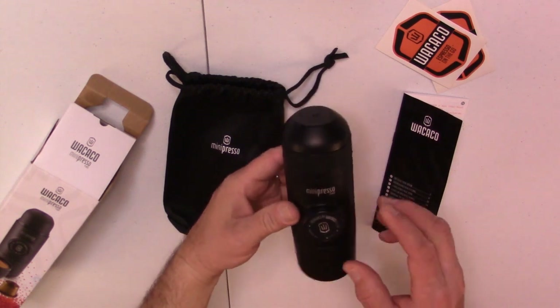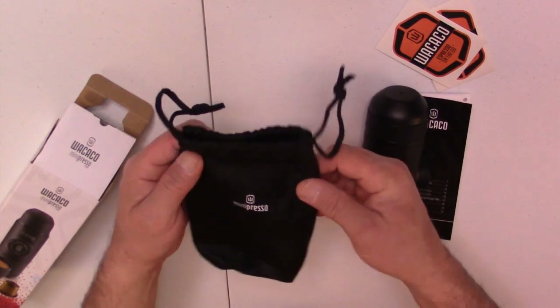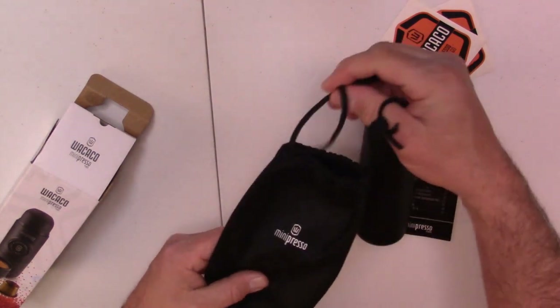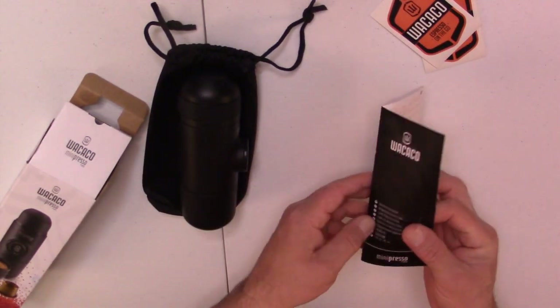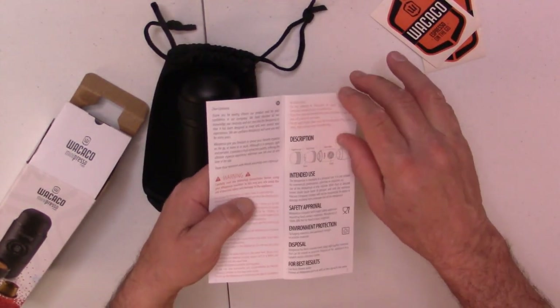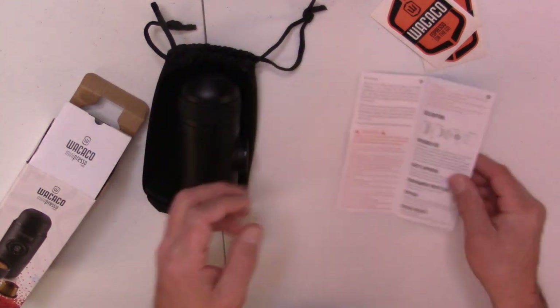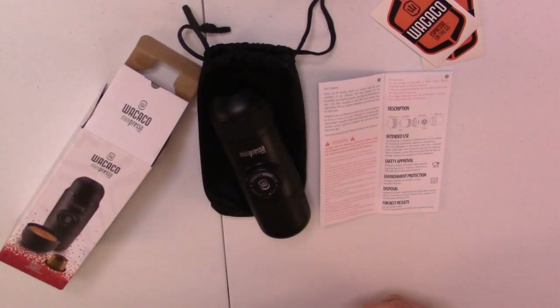Inside the box you get the Mini Presso all put together. You also get a nice little carrying bag that you can carry it and store it in. It's got a little drawstring on there. A couple of stickers. Some easy to understand instructions with nice diagrams in there. And that's all that comes in the box.